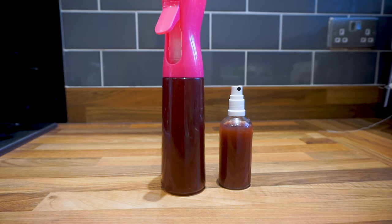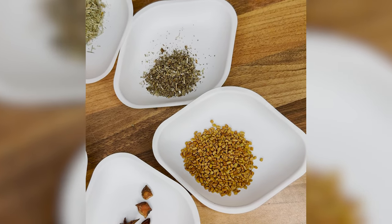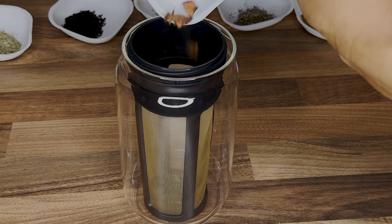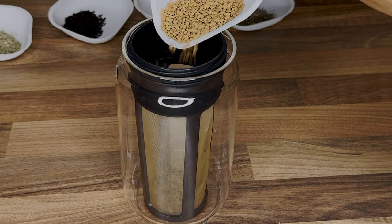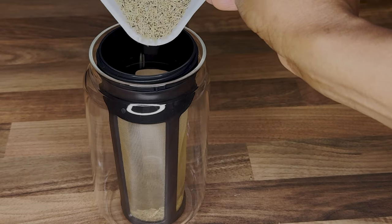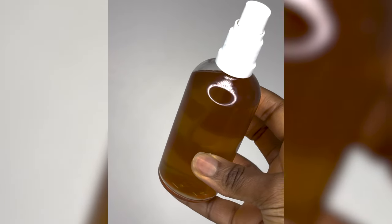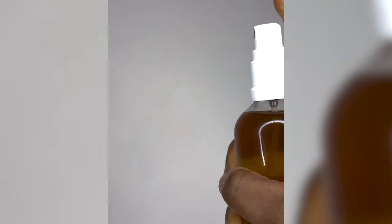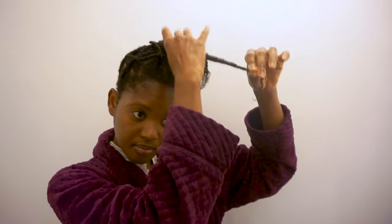If you don't want the red color, don't use hibiscus and don't use henna. This is a variation of the second recipe that had no henna or hibiscus — and I love this one because it doesn't stain. The ingredients are star anise, fenugreek seeds, sage, horsetail, some black coffee, rosemary, and marshmallow root. This is what you get — it's very moisturizing, has a lot of slip, and I just love it. So if you don't like the color of the other one, try this recipe.